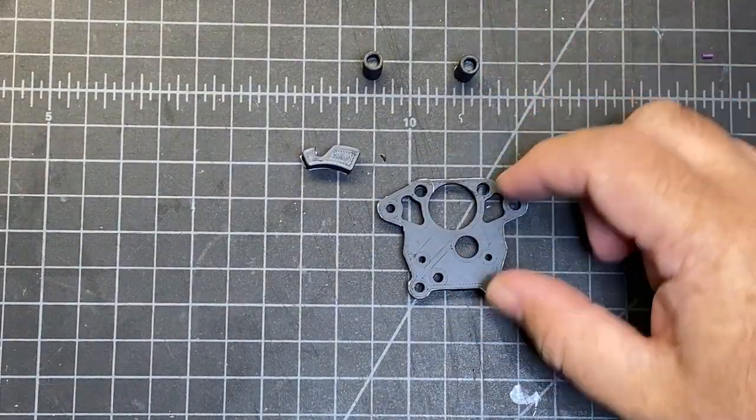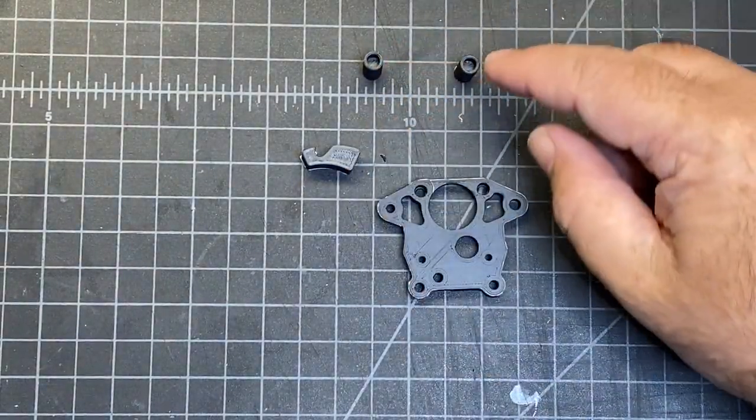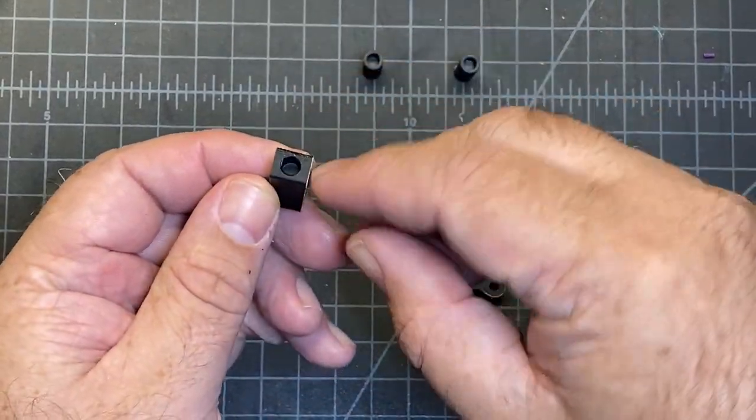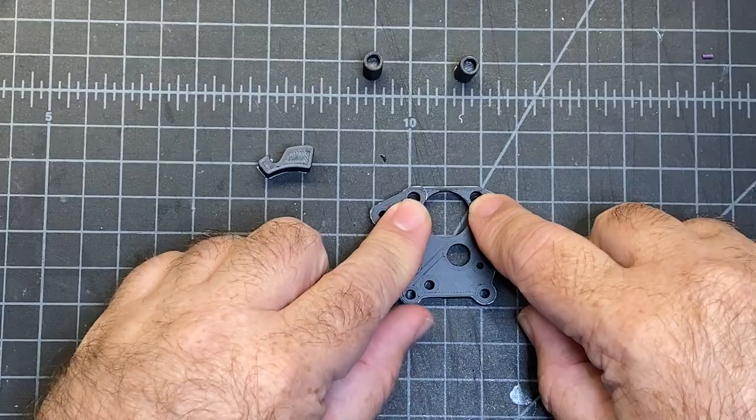These are the first pieces that we're going to prep and they're all going to need heat inserts — both ends of these tubes, this end here and then these two pieces here.